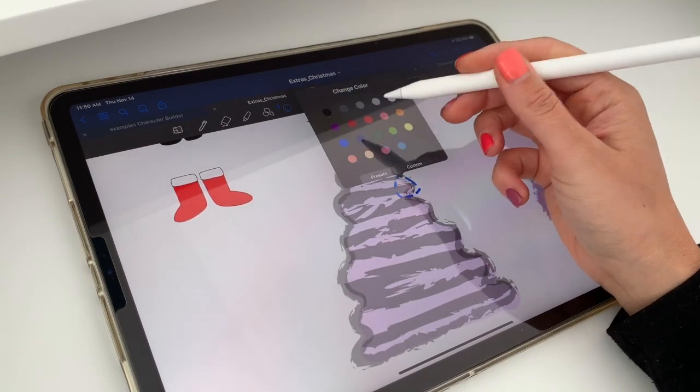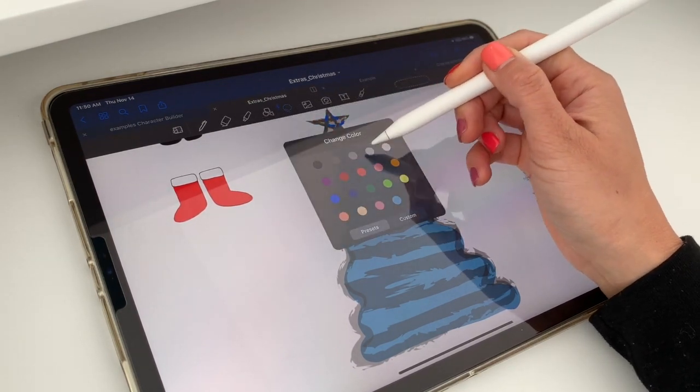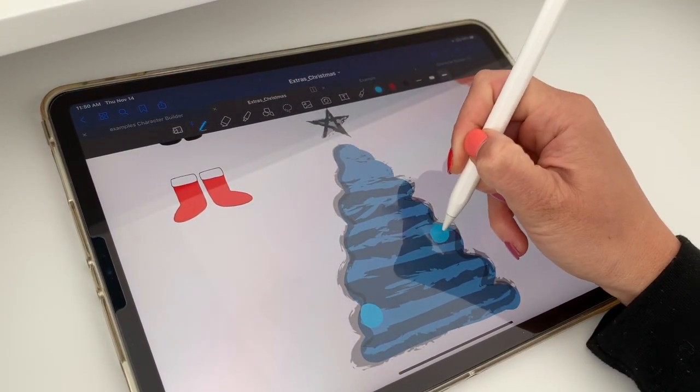The Christmas tree is also really cute. You can change the background color and you can change the star — there are separate images so you can set the mood for your scene. And why not, you can draw in some decorations using your ink.